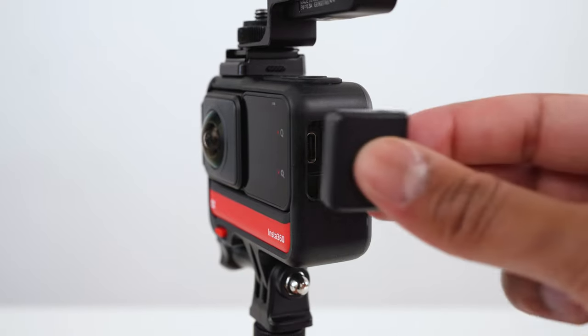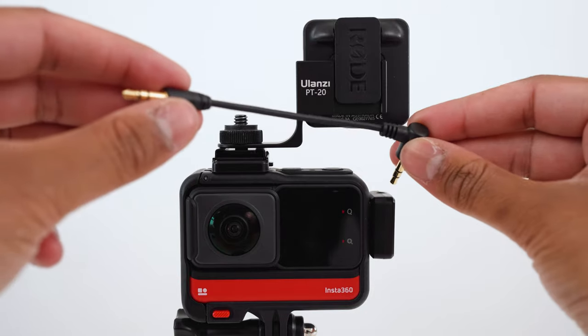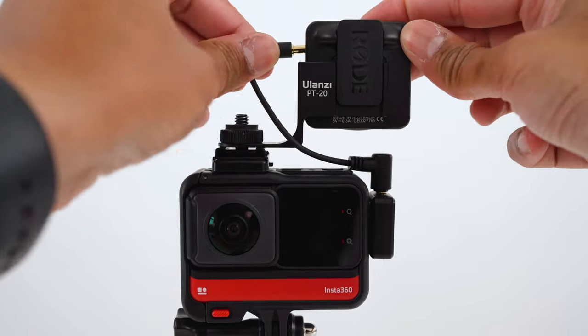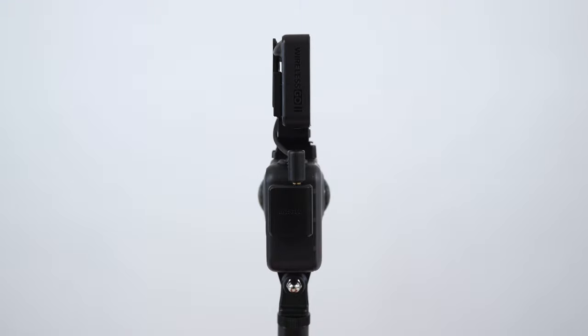Plug in the mic adapter into the One RS. Plug the right angle end of the short 3.5mm cable into the mic adapter and the other end into the Rode Wireless GO 2 receiver. Turn the One RS to the side and double check the cold shoe, microphone and cable is parallel to the stitch line to make it invisible in the final shot.